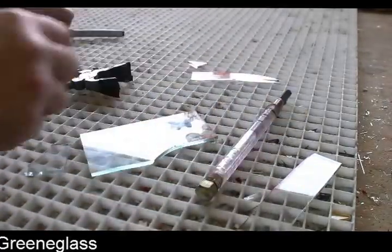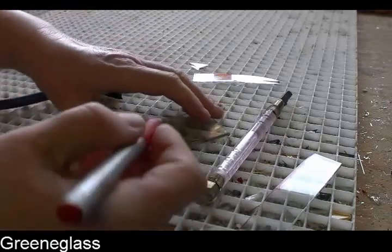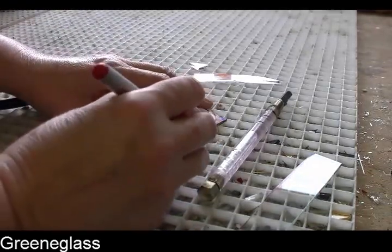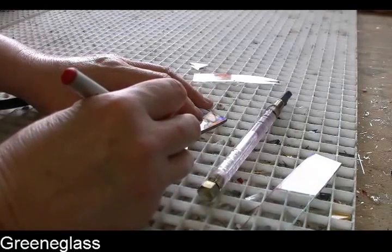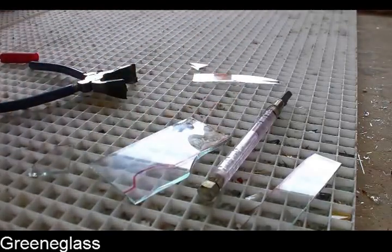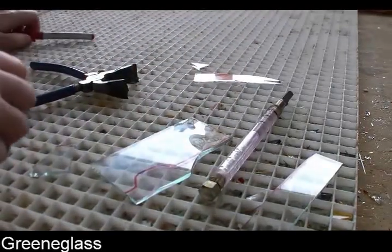But you want to go ahead and do a curve. Say you want to go back up here and then go in through here — you can do that. But do it in pieces.